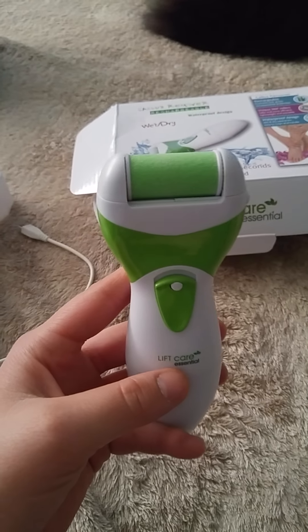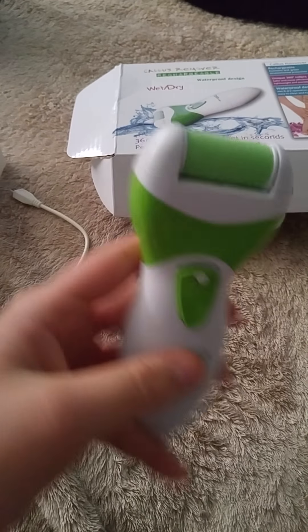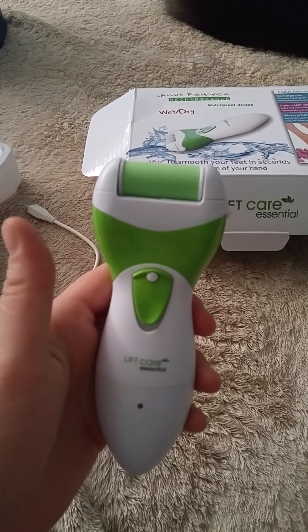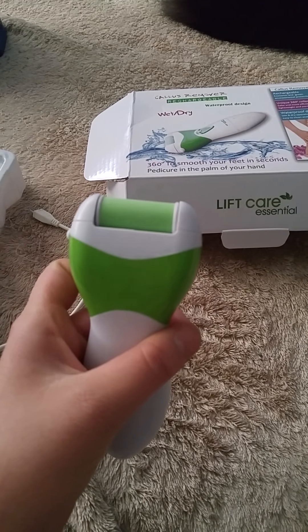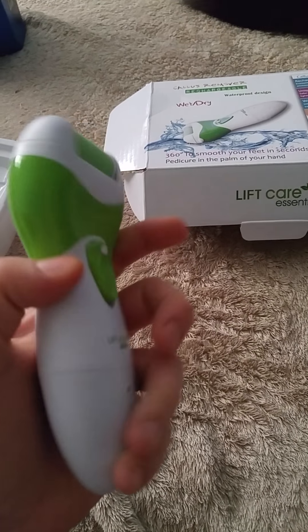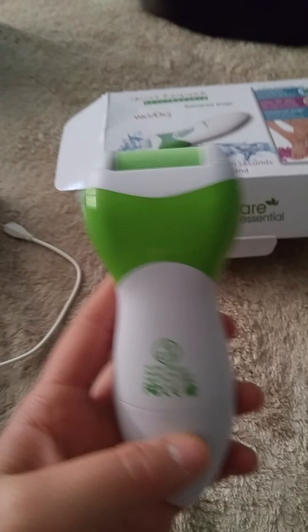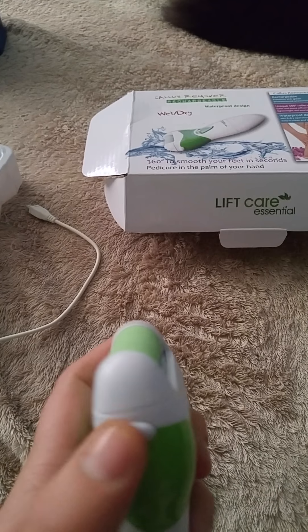We're going to turn it on and see how it sounds and feels a little bit on your hand — just a little sample. So it kind of makes a really, really high-pitch squeaking sound. I think I can live with that. We will have to see.